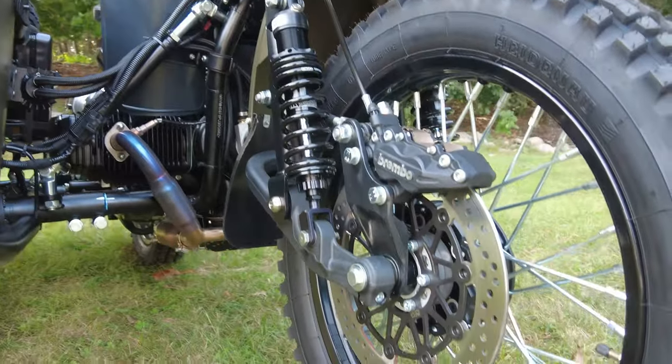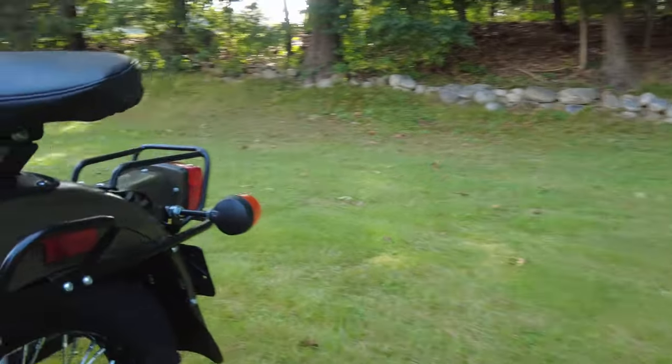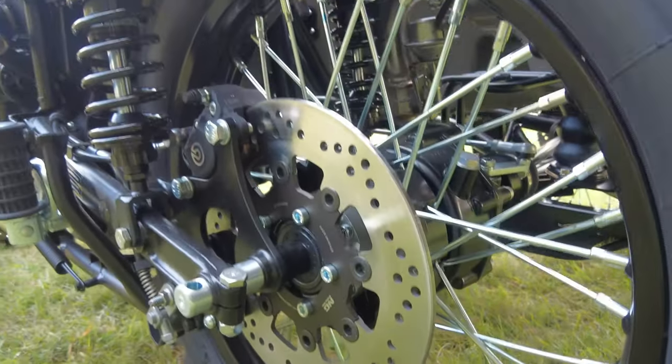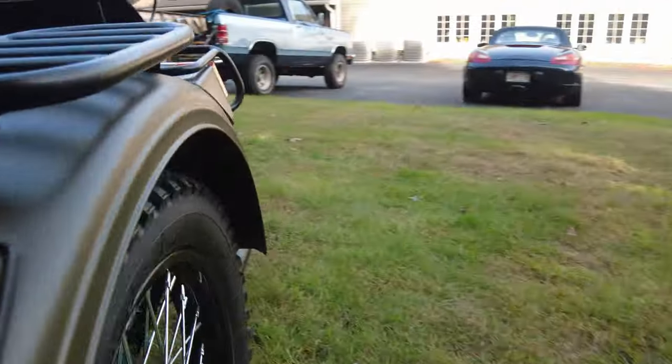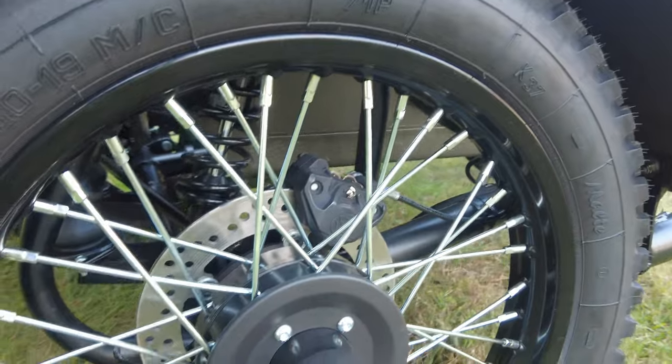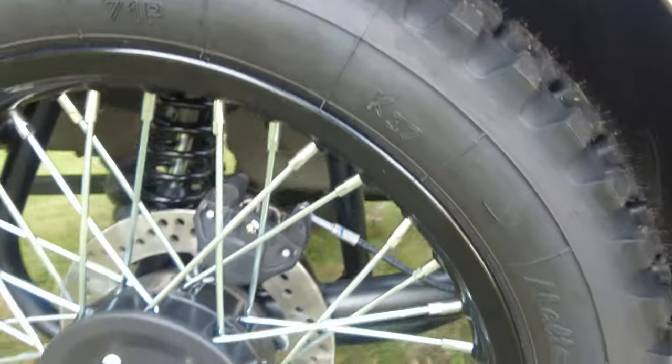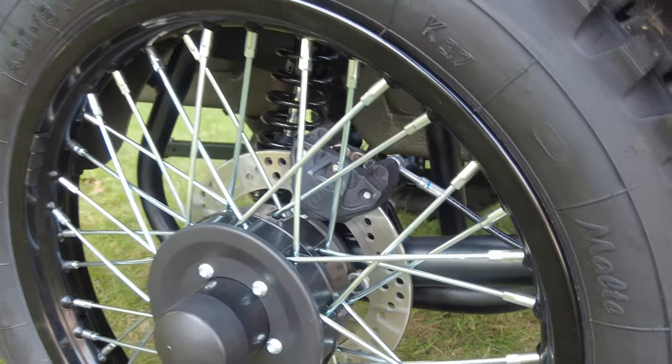There's a massive four-piston caliper on the front with a floating rotor that's drilled as well. All the other rotors are the same — floating design and drilled. The calipers on both back wheels are single piston calipers, both Brembo, and even a floating rotor on the sidecar wheel.